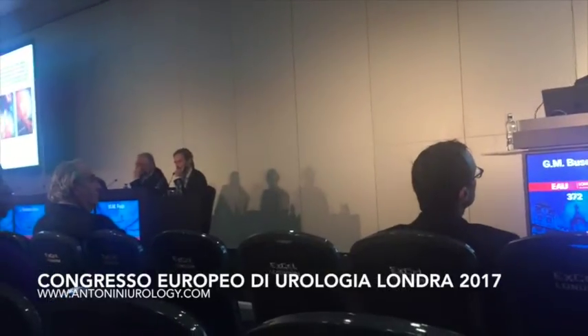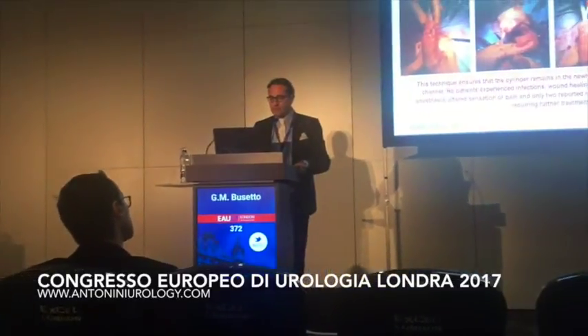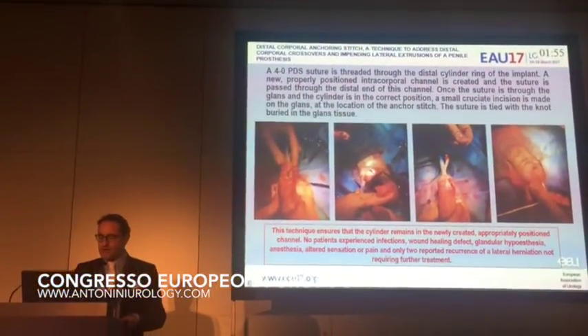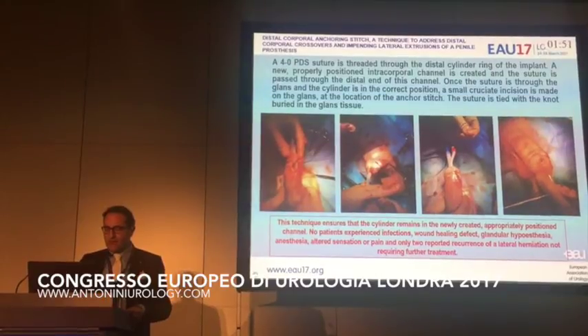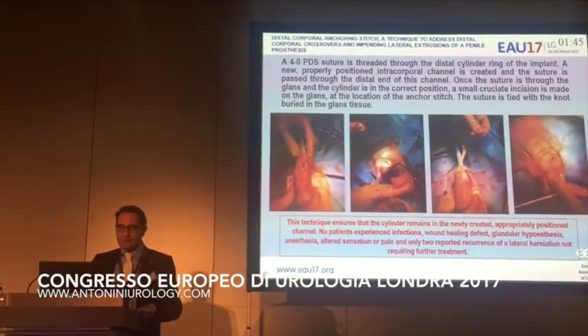This technique ensures that the cylinder remains in the newly created, appropriate position and channel. No patient experienced infection, wound healing defect, glandular anesthesia, altered sensation, or pain, and only two reported recurrence of lateral herniation, not requiring further treatment.